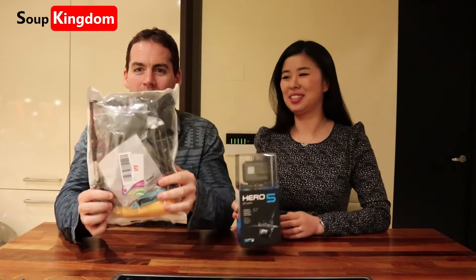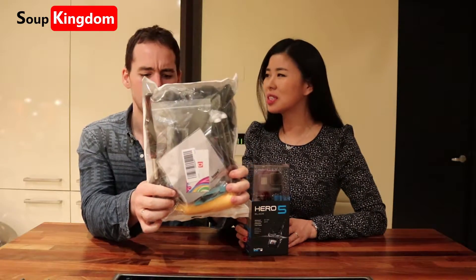And we got this pack of weird things. GoPro tools? So I just saw it on Amazon and it looked really strange, so we got it.